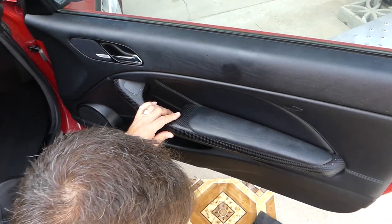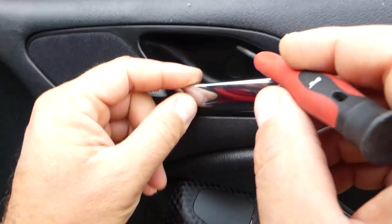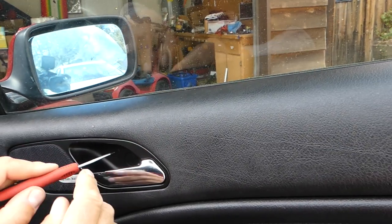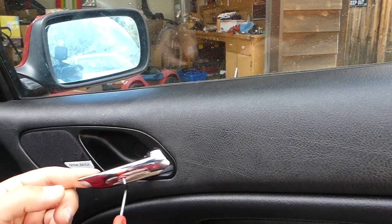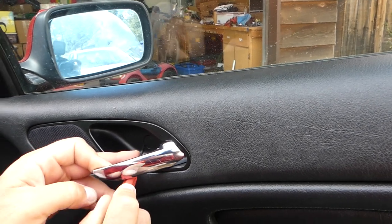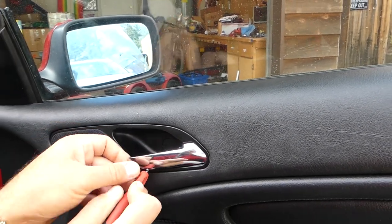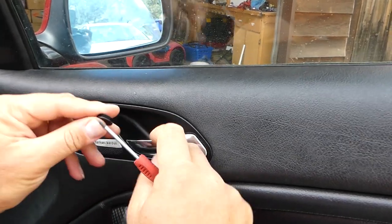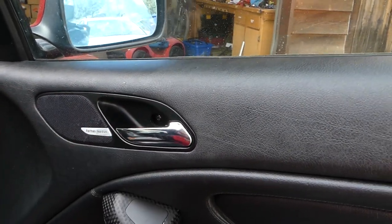The first step will be to remove the cap right here — there is one cap. We have to be careful which way we remove it. You can see it just pops open like that. There is one screw.